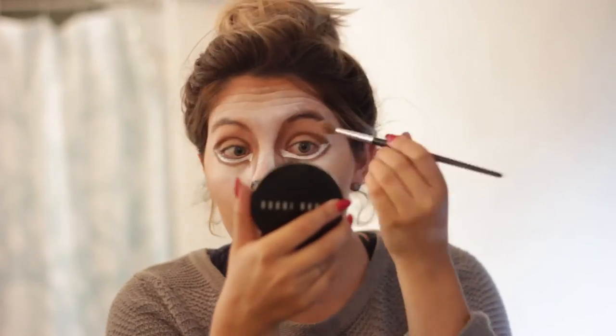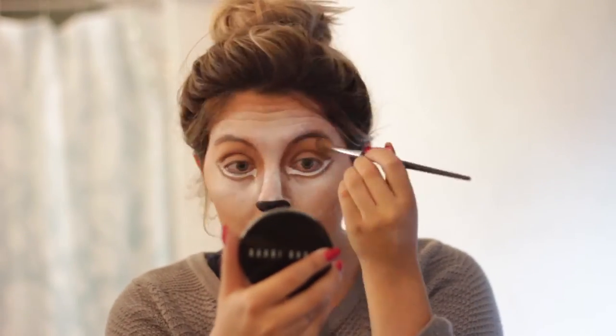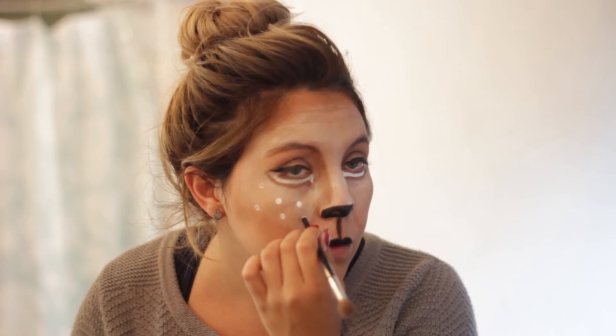I then took my Bobbi Brown bronzer again and added it at the top of my eyelids where my eyebrows are, just to make them look way bigger. I forgot to hit record, but I put the same Stila eyeliner on my eyes and did a wing eyeliner to make it look more feminine. I added the Bobbi Brown all over my face to create a more matte look, then added little dots with the same white liquid I used to make the white mask.